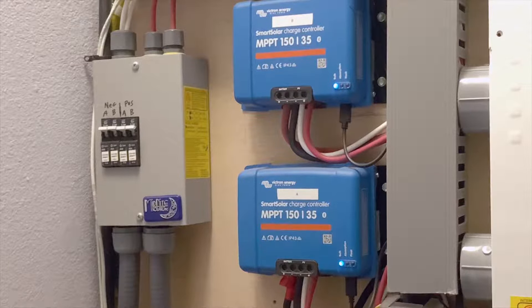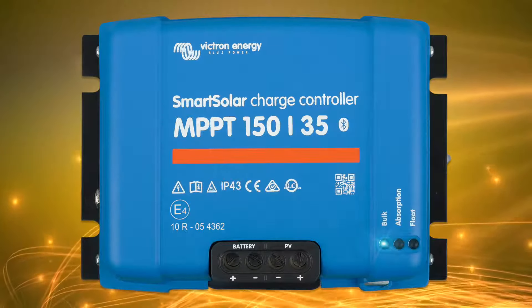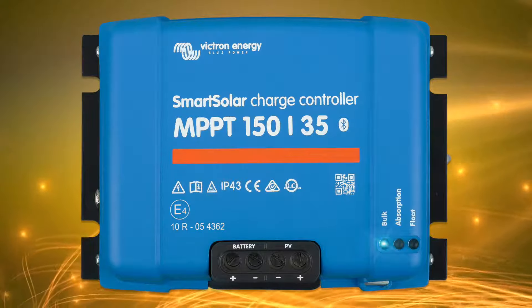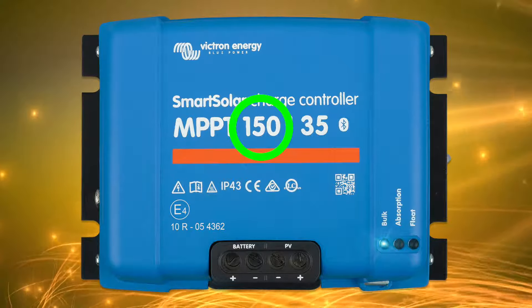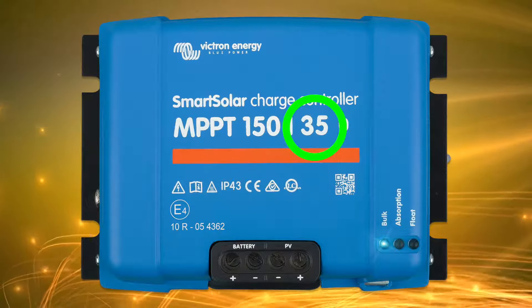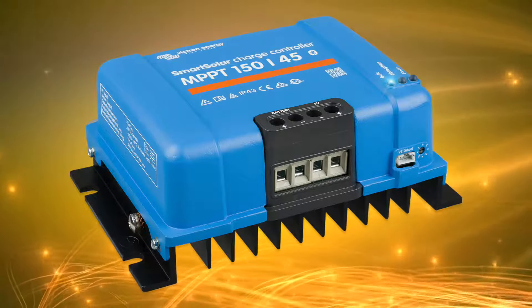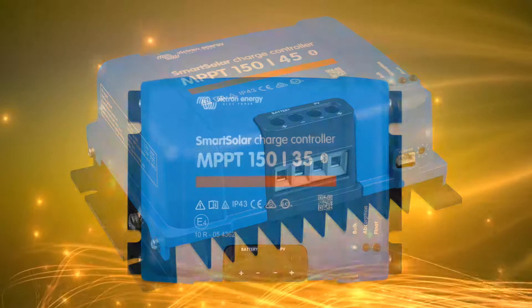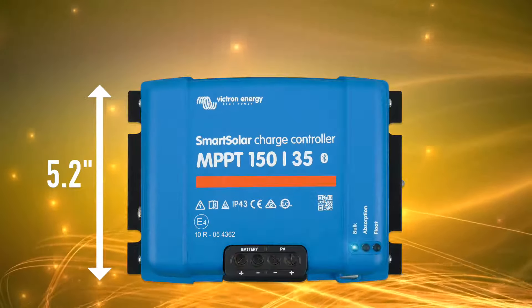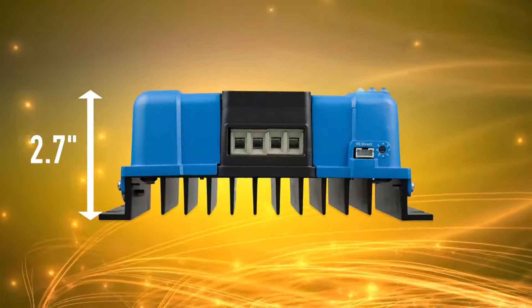These are my Victron chargers. They've been used every day for almost four years with no problems. They're called Smart Solar and they really are smart. You can use them with solar panel arrays up to 150 volts and they produce up to 35 amps to charge your battery. They weigh less than three pounds — 1.25 kilograms — about 5.2 inches tall, 7.3 inches wide, and 2.7 inches deep.